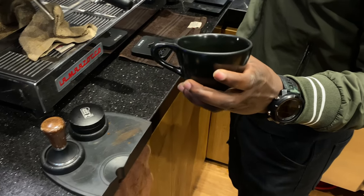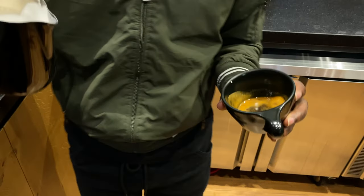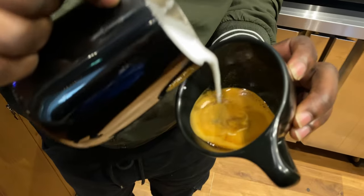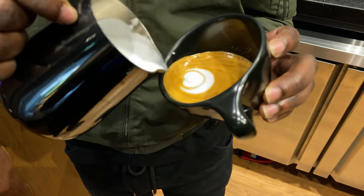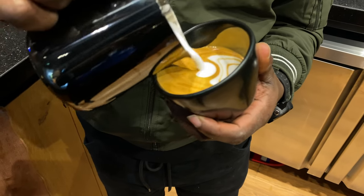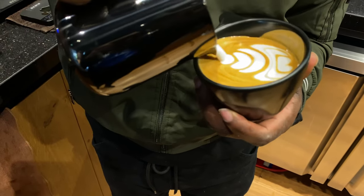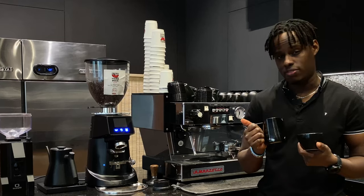We are holding our cup with the handle not facing towards us. We'll start by mixing our milk into the espresso — mix, mix, mix. Pour one, two, three. Then turn your cup to the other side. Pour one, two, three, four. Lift up your jar and cut. As simple as this, you have an inverted tulip.